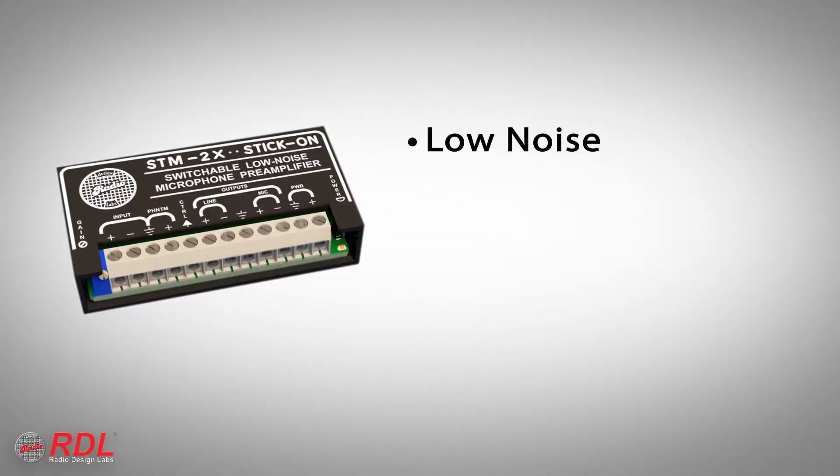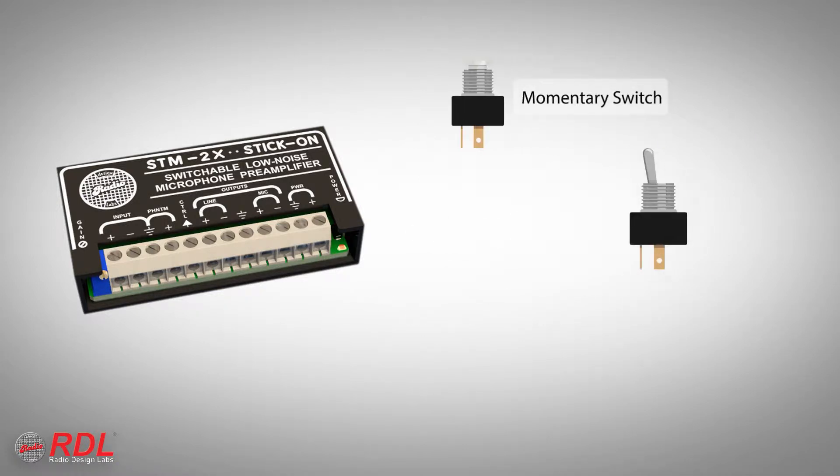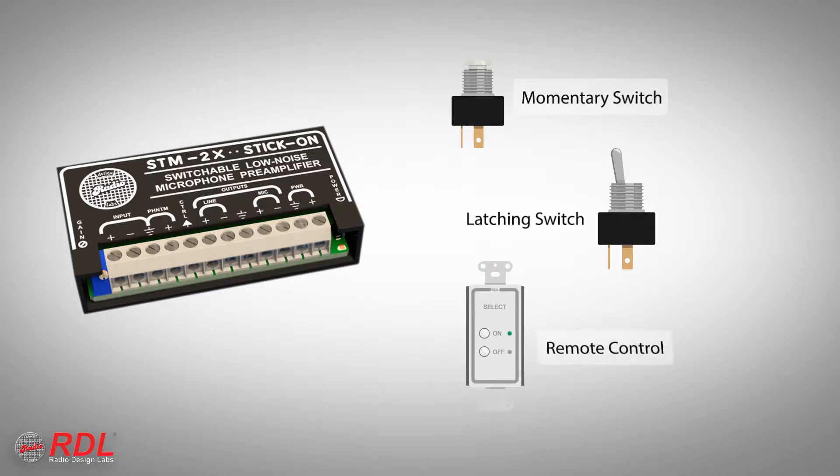The STM2X is a low-noise, cost-effective switchable microphone preamplifier that allows an external push-button, switch, open collector, or remote control to silently switch a microphone on and off at mic level or at line level.